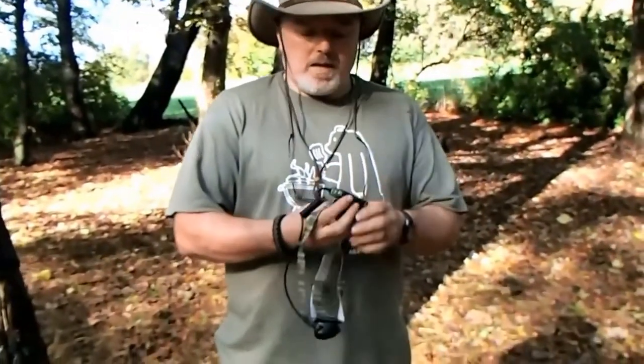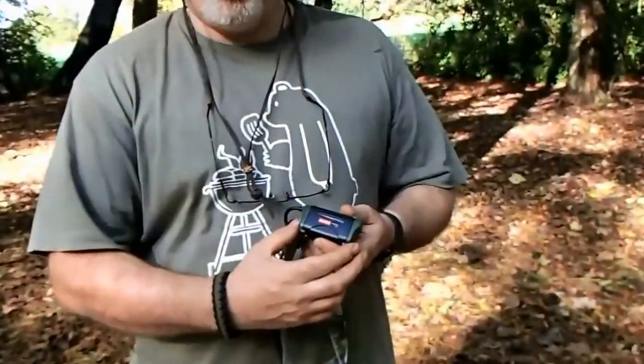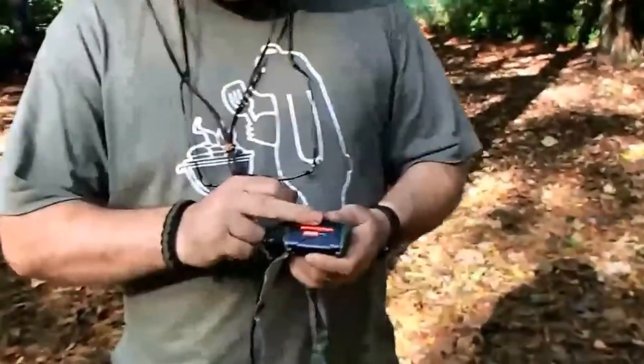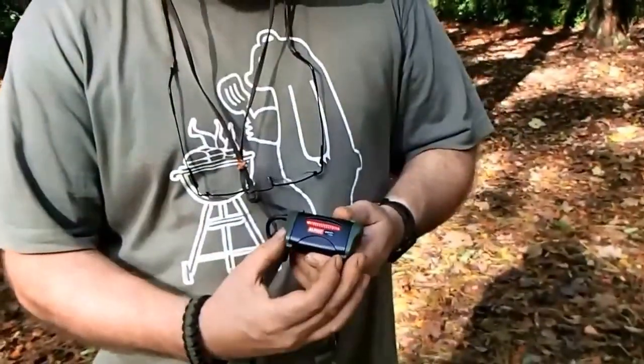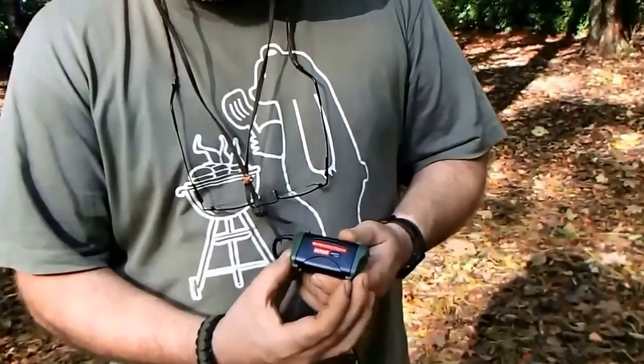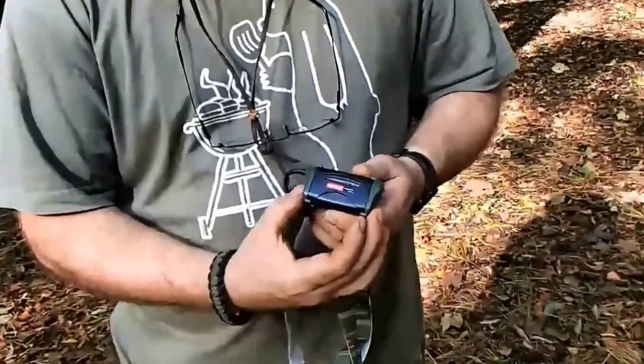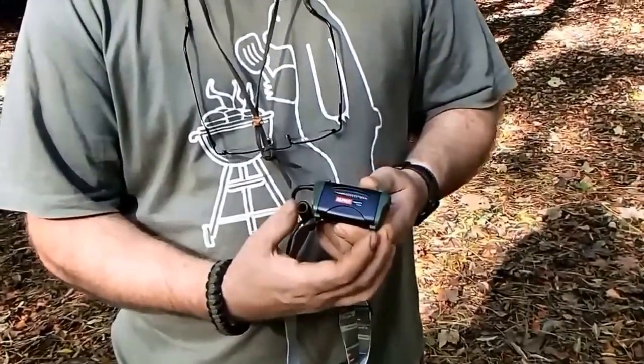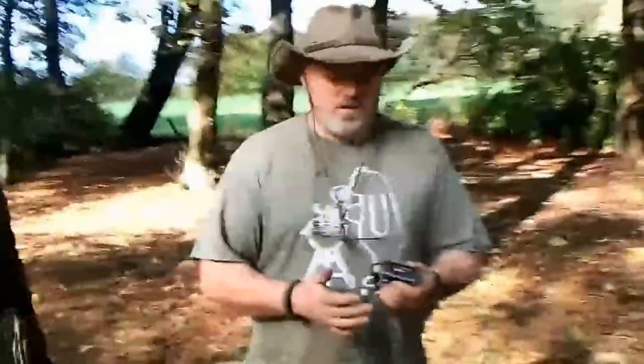One of the good things about this torch is on the rear, on the battery compartment — especially if you're walking in a group — you have a small LED on the back that people can follow. This has two settings: it flashes or it's static. Which I feel is a great little addition; very few head torches have that.